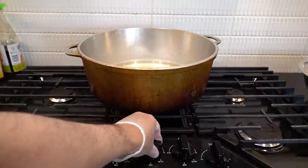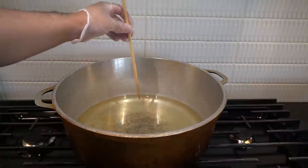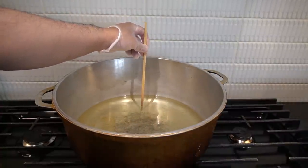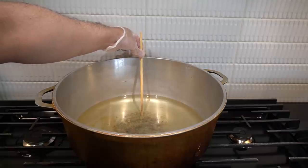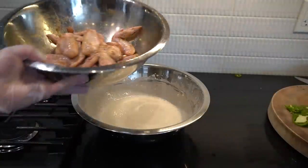Peanut oil here. We're going to heat this up for about 20 minutes. After 20 minutes, take a chopstick or a wooden spoon and stick it in. Once you see beautiful bubbles bubbling up like so, the oil is hot and ready. Be careful. Battering stage — marinated chicken, we got our batter here.